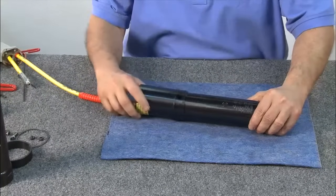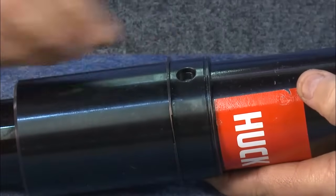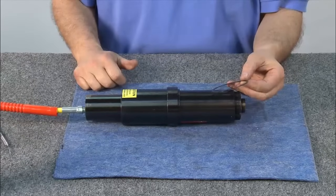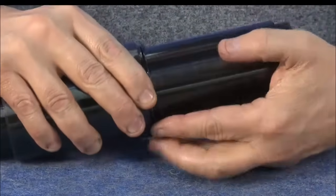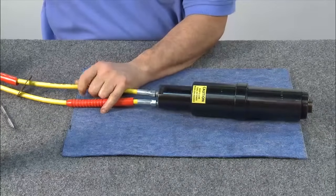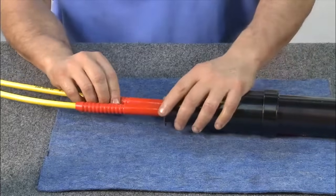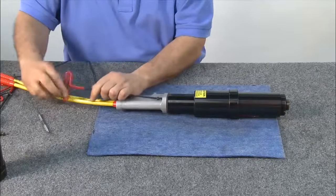Next, slide the rear shroud over the cylinder. Install the locator buttons. Next, slide the retaining sleeve over the shroud and locator buttons. Then install the spiral lock ring in the groove. Next, reinstall the hose. Tighten the hose with a wrench and slide the rubber hose reliefs and gasket back in place. Next, slide the handle in place and attach and tighten the four allen cap screws.